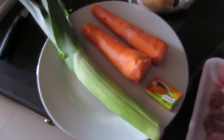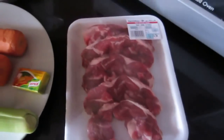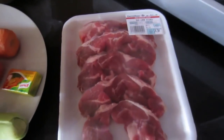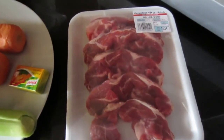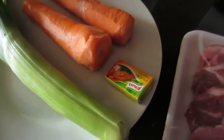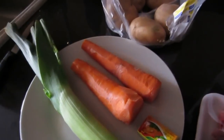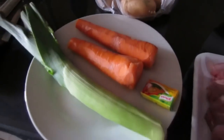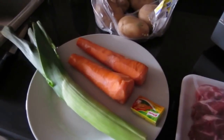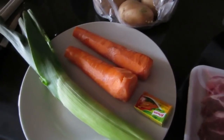So these are the ingredients you'll need: a leek, a couple of carrots, potatoes, and some lamb steak. I prefer to use lamb steak because it cooks evenly, but you can use any type of lamb. You'll also need a bit of chicken stock — I add that usually just to thicken the stew. I'm cooking for about three people, so you can increase the quantities depending on how many people you're serving.